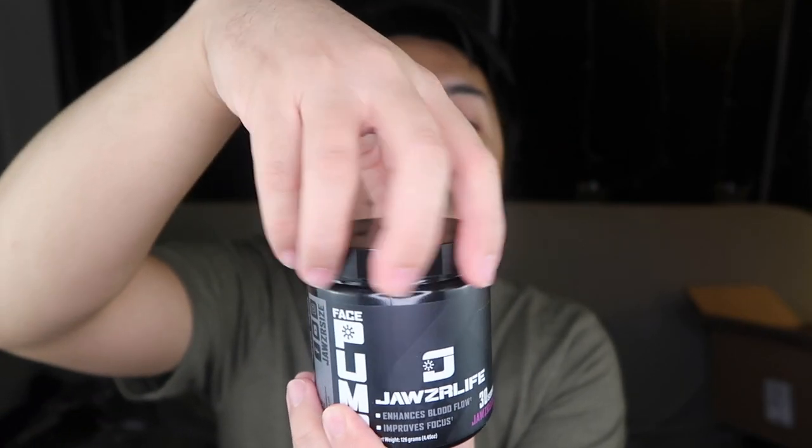They also sent this Jawser Life face pump — 30 servings, Jawser Berry flavor. I think this is like a protein shake. I haven't tried it, but let me open it for you guys. Yeah, it smells like a protein shake. It's good for 30 servings — I guess this is the Jawser Berry flavor. Main features: enhances blood flow and improves focus. Thank you so much Jawsercise and Jawser Life for sending me this. I'm so excited to try this in my daily workout.